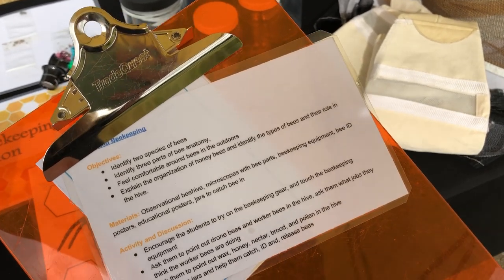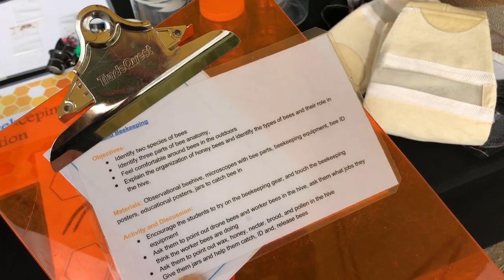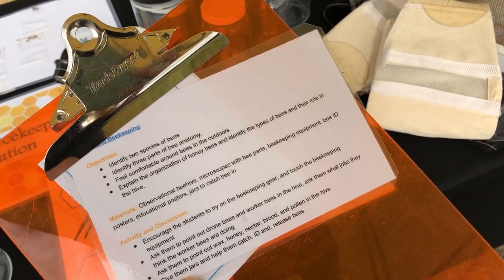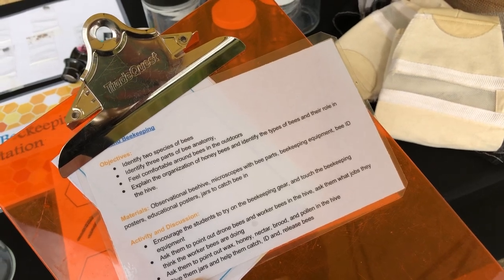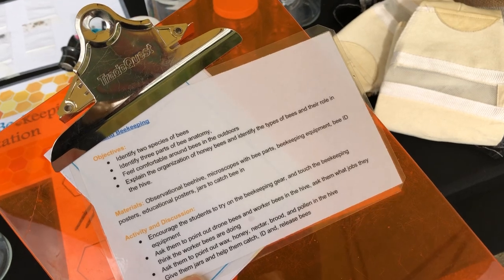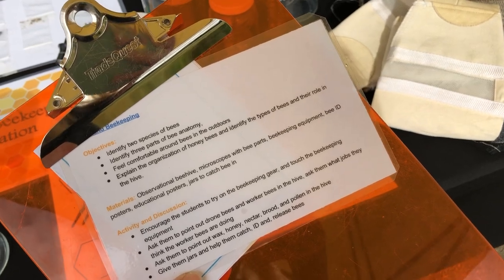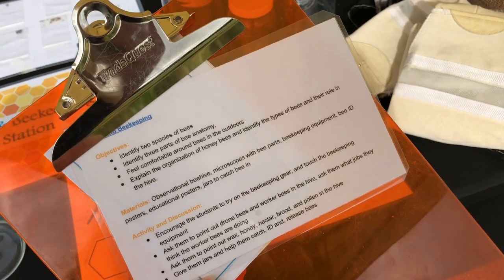Hey friends, I just wanted to share with you the bee and beekeeping station that we have here at Bee Week. We have four different learning stations that we bring the kids through. They learn about how beeswax is made and they make candles. They learn about bee habitat and they make little model habitats with food, water, and shelter for tunnel nesting bees, ground nesting bees, and honeybees. And they also learn all about honey and learn how to taste honey like a pro with the UC Davis pollination wheel.